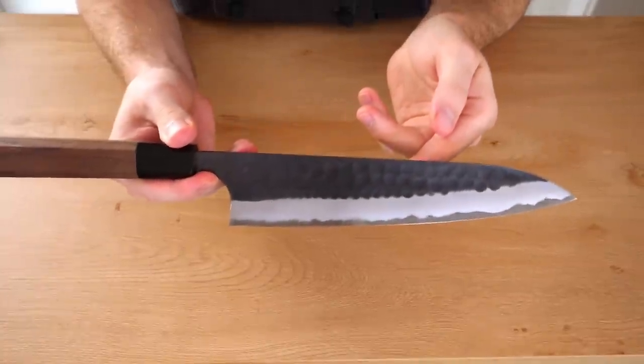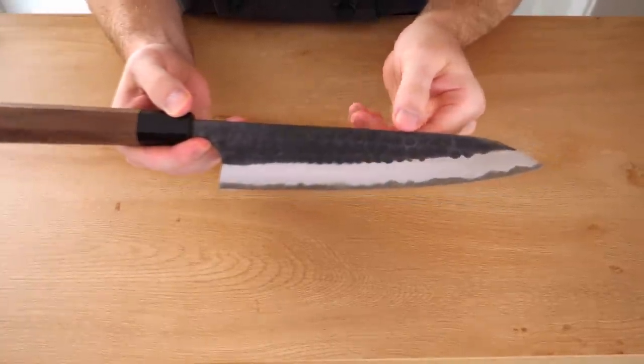If you don't know which style to buy first — literally your very first one and you have no idea — I would recommend buying a chef knife first just to have one, and then getting maybe some of the slicers if you want, a little later on.